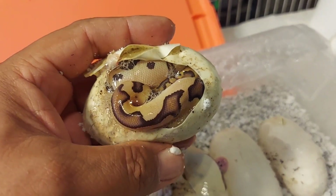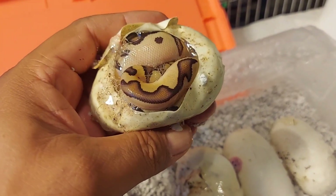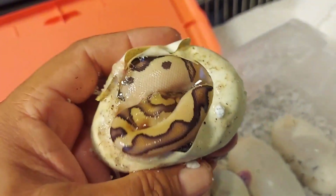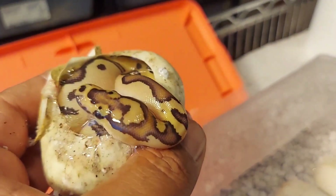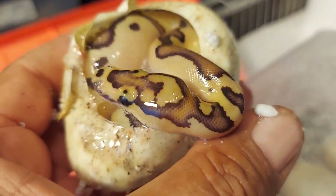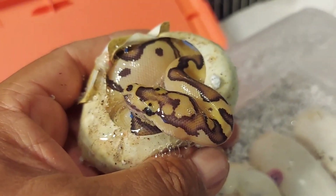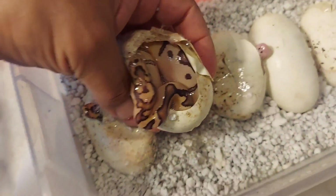Here's the second one — wow, this thing is nice, absolutely beautiful! It sort of looks like it has enchi, but I'm thinking it's a vanilla cream clown. Vanilla cream — look at that head, that is beautiful! Really pretty animal. I'm pretty sure it has vanilla. I'm calling it a vanilla cream clown — what do you guys think? Comment down below. Really pretty, nice reduced pattern animal.